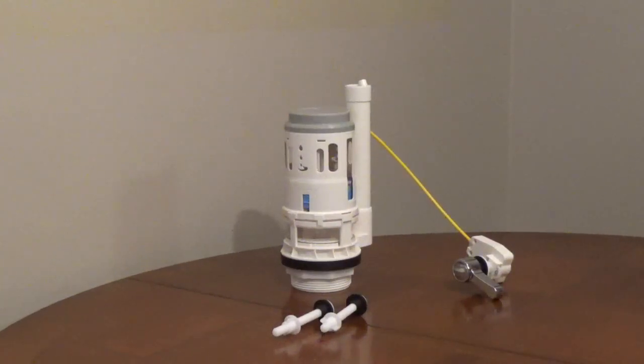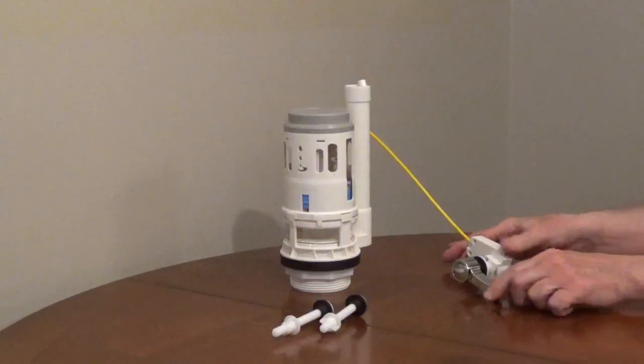The NuFlush 3-inch Dual Flush Valve works in two-piece toilets with a 3-inch flush valve. This can replace a dual flush or standard flush valve.